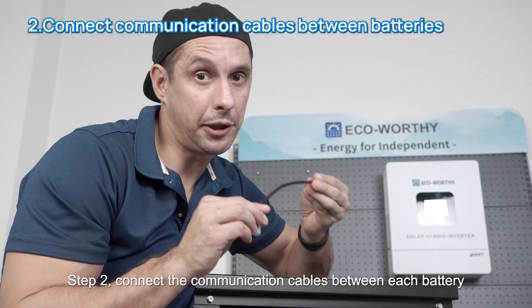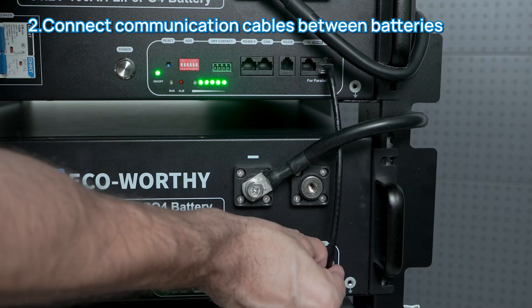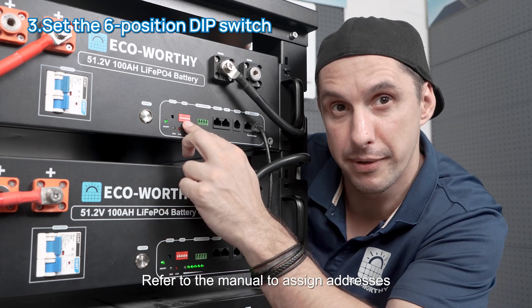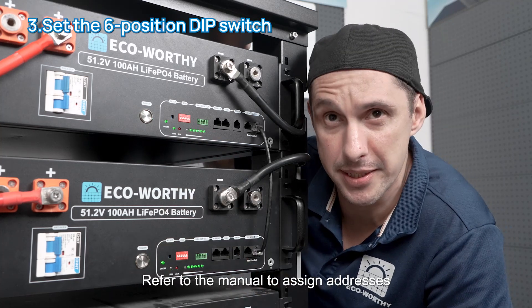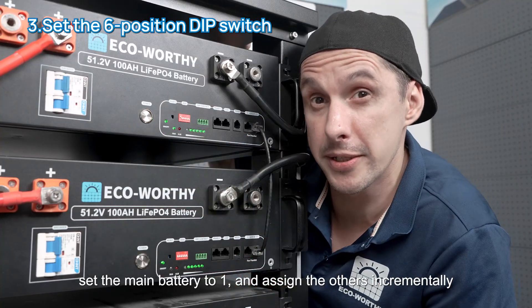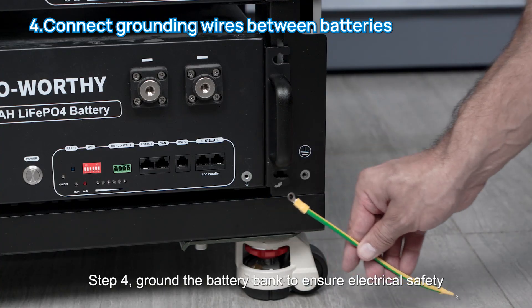Step two: connect the communication cables between each battery. Step three: set the six-position DIP switch — refer to the manual to assign addresses, set the main battery to one and assign others incrementally. Step four: ground the battery bank to ensure electrical safety.